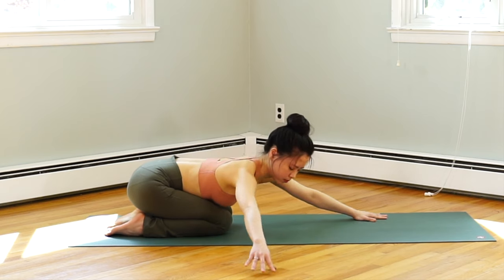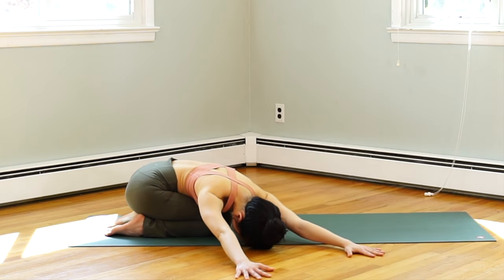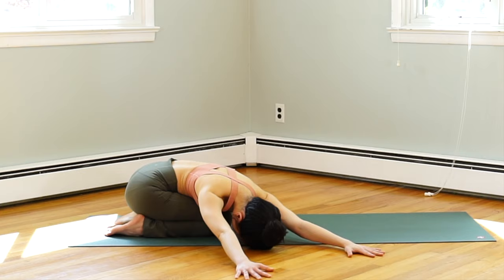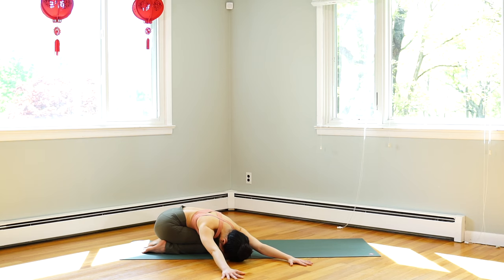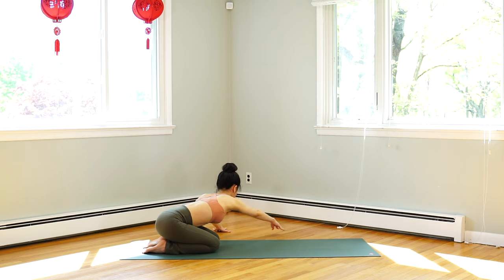Inhale, halfway. Exhale, reach both hands towards the right side. Inhale, center. Exhale, twist to the other side. Inhale, slowly back to center and lift your hips to tabletop. Exhale, downward facing dog.